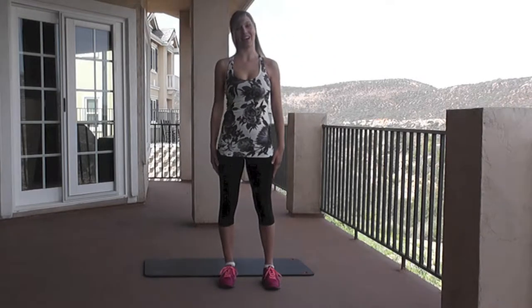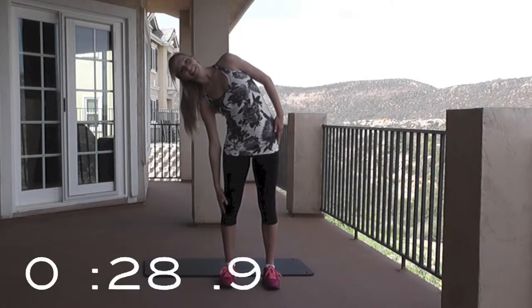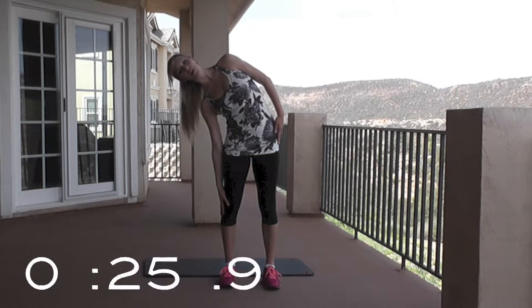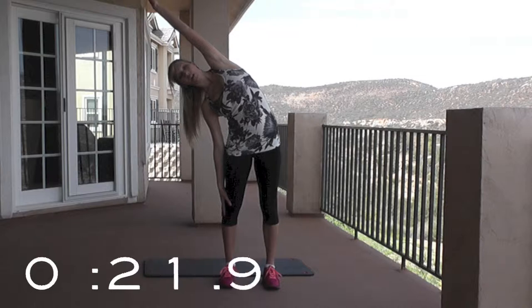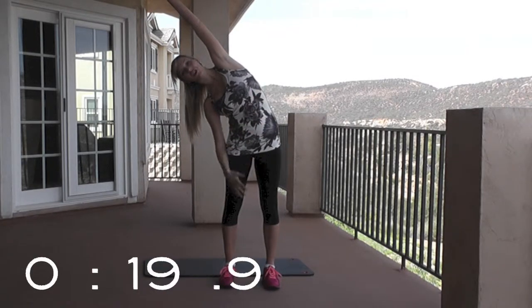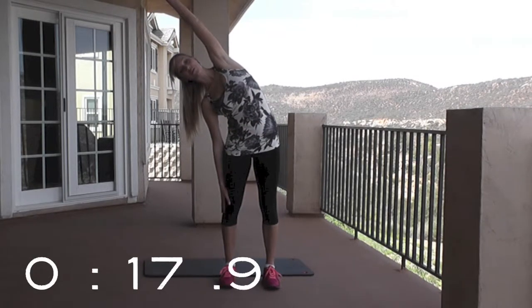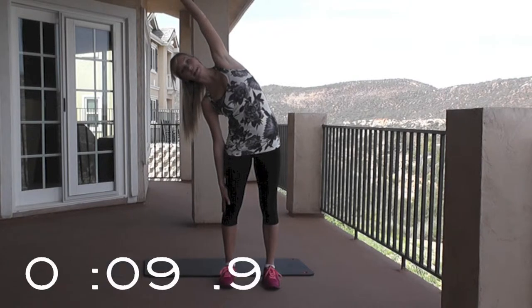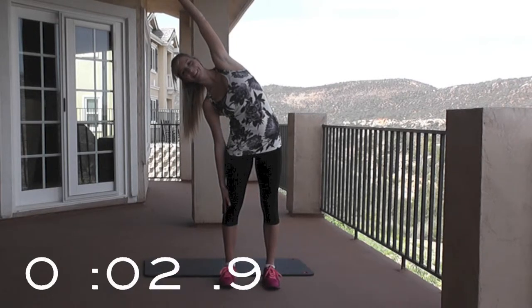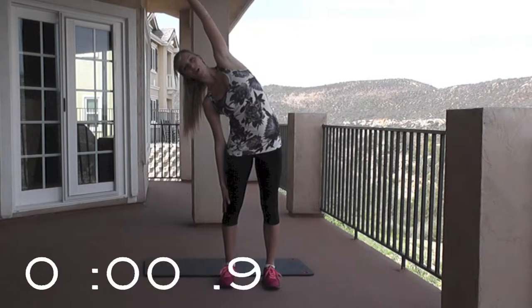Other side. Thirty seconds on this side. Now if you want to make this a little bit harder, you can reach your arm up overhead and that deepens the stretch along here. Now to improve your flexibility, it's really important to stretch every single day. So every time you're stretching, you're going to try and go a little bit deeper. Every single day, you're becoming more flexible.